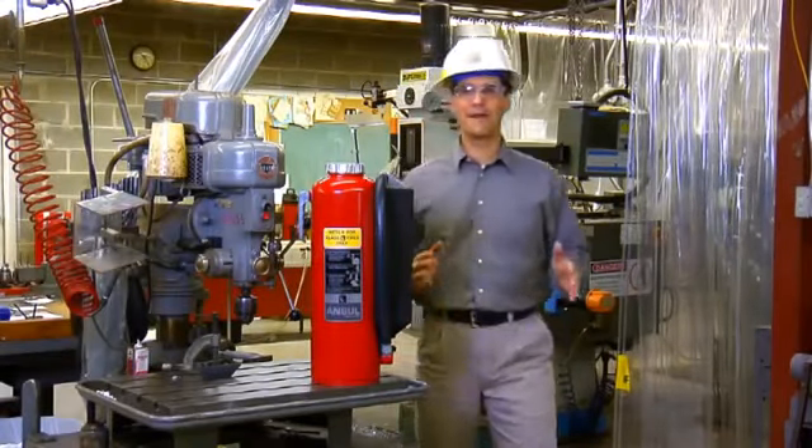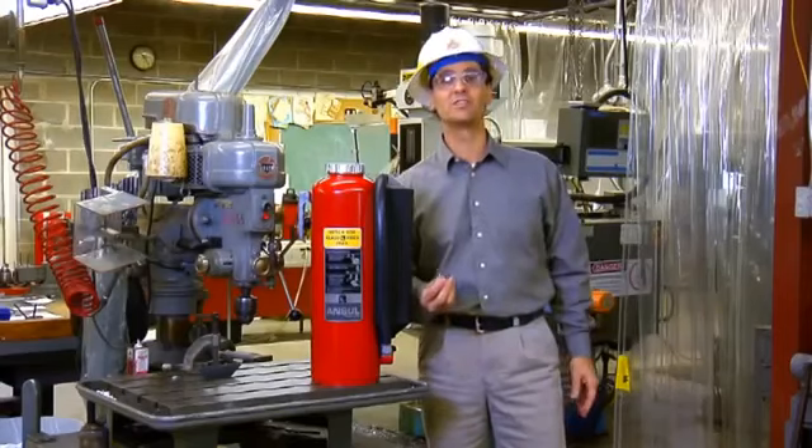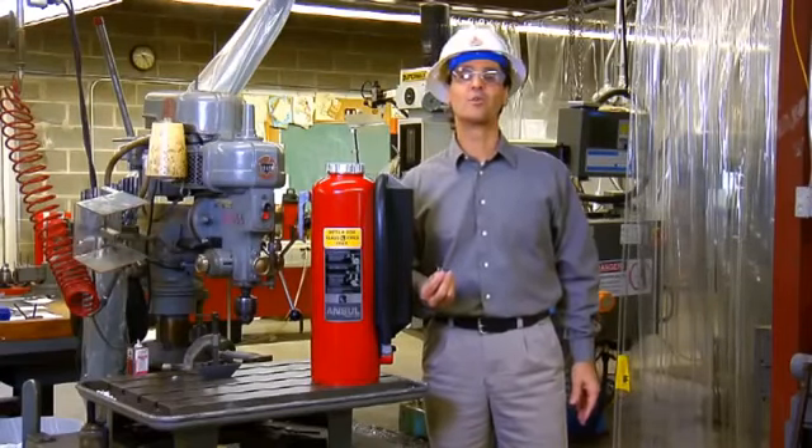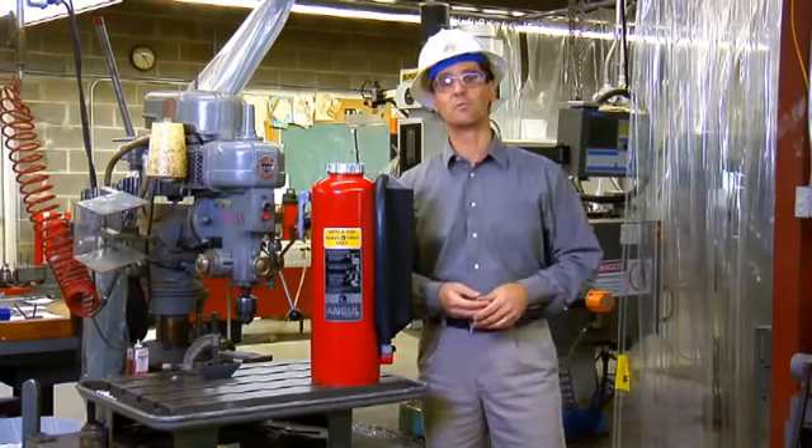In a machine shop where there are many lathes and drill presses, metal shavings can pose a potential hazard. This is referred to as a Class D hazard because of the unique challenges a metal fire presents.